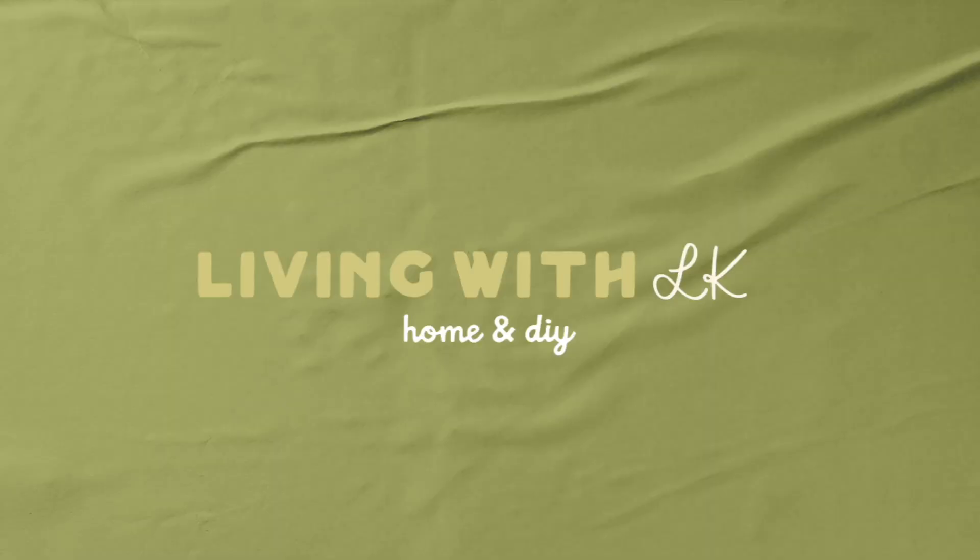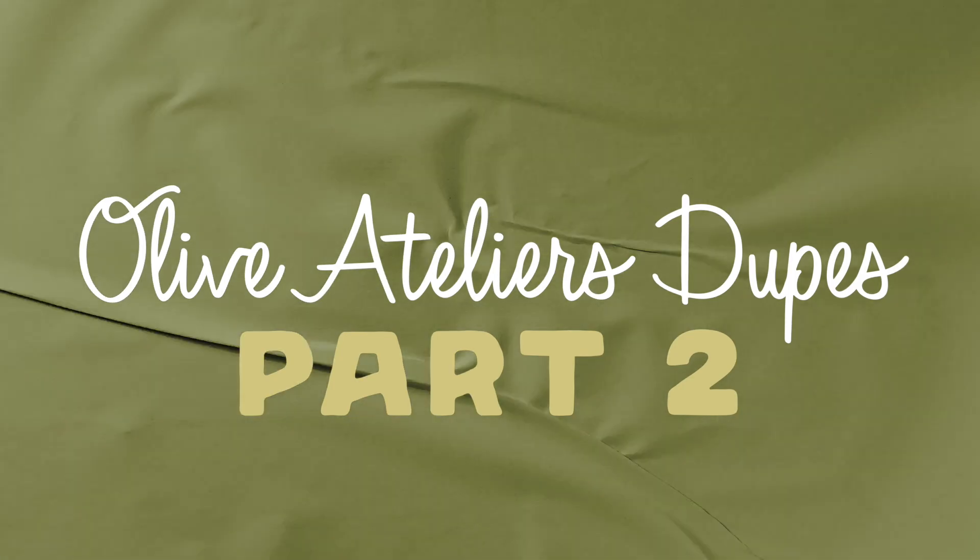Welcome back to part two of DIY Olive Atelier Dupes. We are recreating some of their decor because they don't sell it online and they only have one store in Los Angeles. So if you don't live in California and you love that old world vintage style, run over to your local thrift store and find some items with potential. We have a few affordable DIY methods to turn your thrifted home decor into something really chic. Let's jump into the first project.